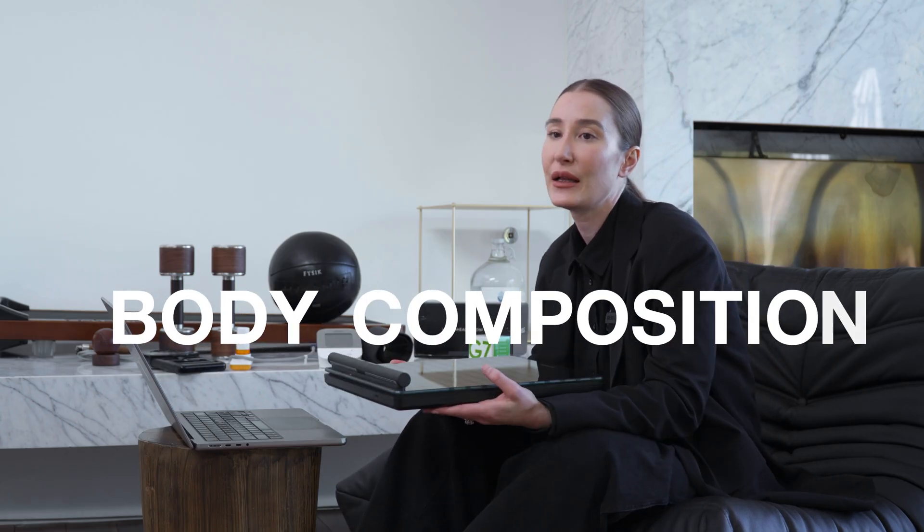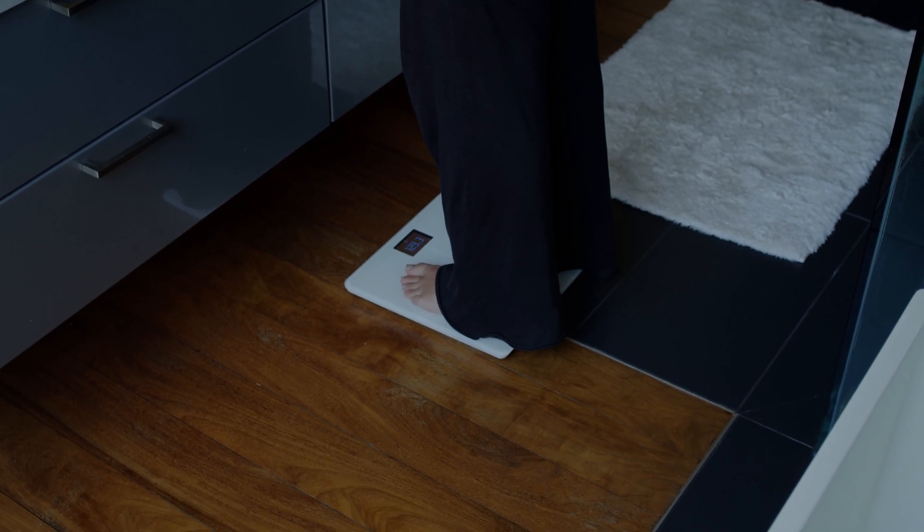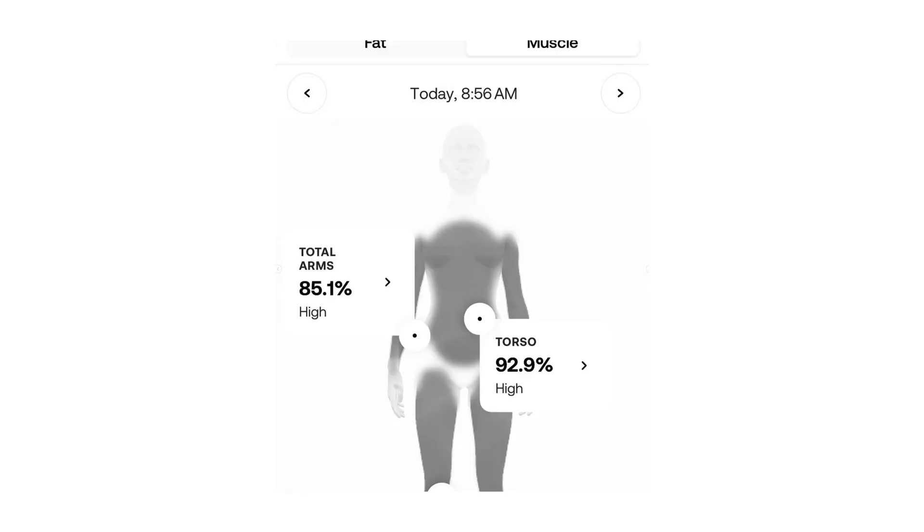Next, we have a body composition scale. This one is by a company called Withings — this is their most premium model, but they do have ones for under $100. Body composition matters a lot beyond just weight. This scale tells you your fat mass, your muscle mass, and your weight, and tracks changes in an app. It will let you know if you're trending up in fat and down in muscle, or vice versa, and gives you a visual representation of where you stack up against other Withings users — showing arms, torso, and legs with muscle mass rated high, medium, or low.